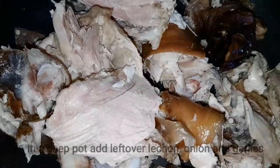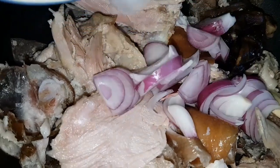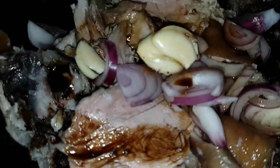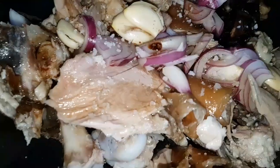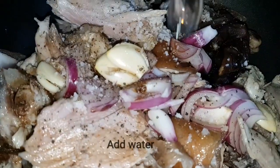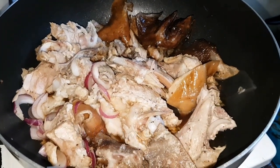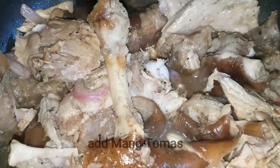In a deep pot, lagay natin yung leftover lechon, onions, and garlic, soy sauce, and vinegar. Salt, pepper, and water. Mix and bring it to boil. Add sugar. Add mang tomas.